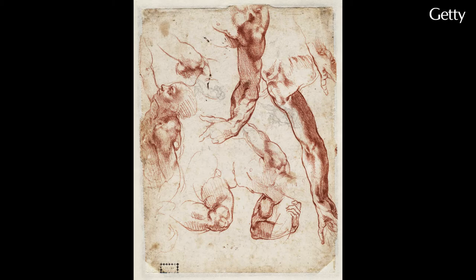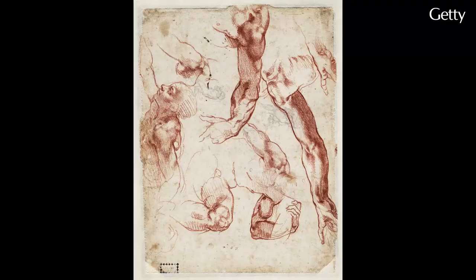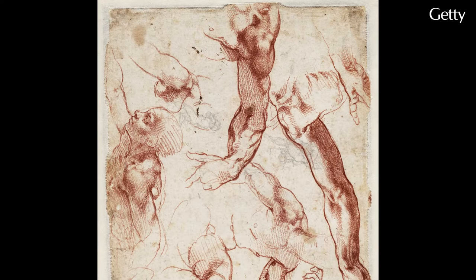And here we have a big blown-up photograph of that that we put on the wall here. But on this sheet you can see this plethora of sketches where Michelangelo has turned the sheet 90 degrees, sometimes 180 degrees, just drawing the arm of God as it reaches out. You have his other arm around the figure of Eve.